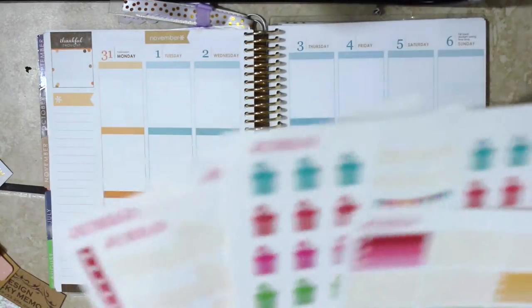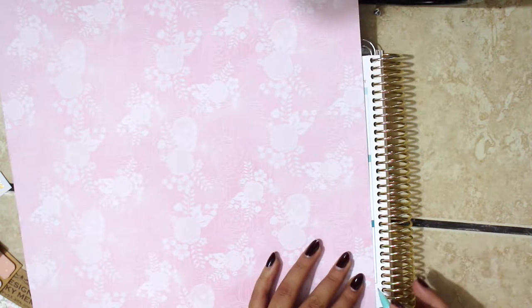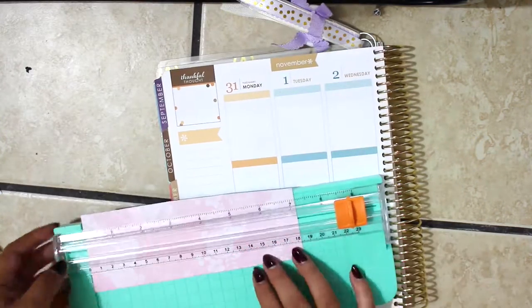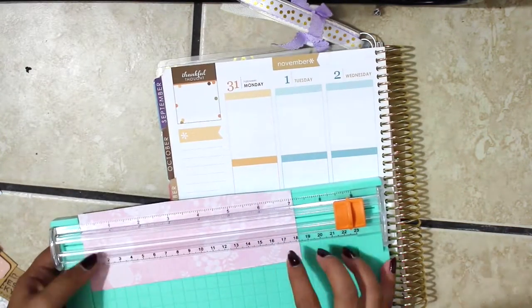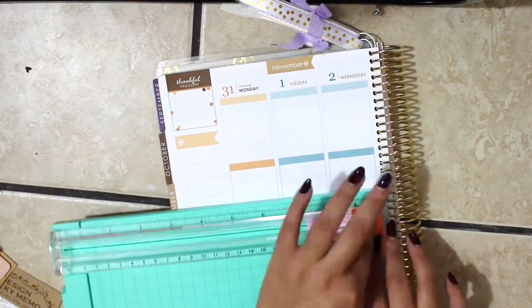These are just some leftover stickers that I have from an Etsy shop. And I'm going to start off by measuring and just kind of eyeballing it. It's not perfect until I cut it with the little paper cutter, and even then I kind of cut it crooked so I had to go back and fix it.